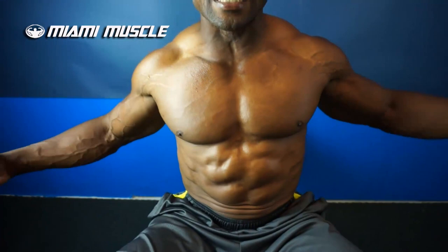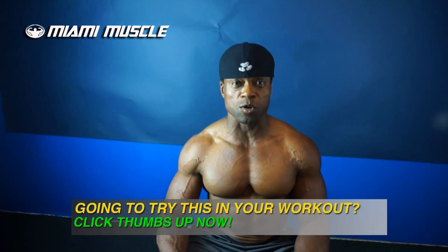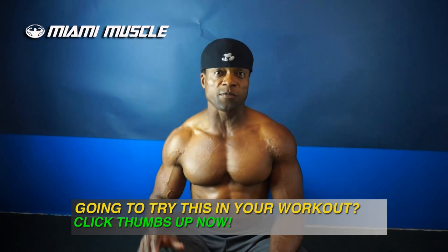Squeeze your chest first — you can see I'm squeezing my chest first before my arms come together. My arms are out this way, then I squeeze my chest first and bring my arms together to get that muscle to react. You can do this from different angles: flat bench, decline bench, or incline bench. You can also use cables from the top, the middle, and the bottom.